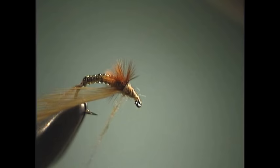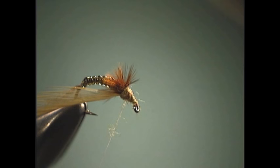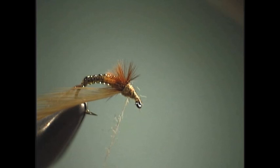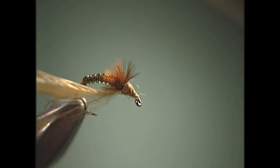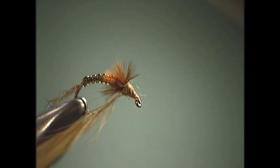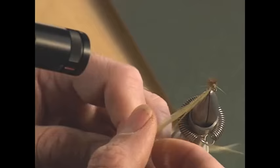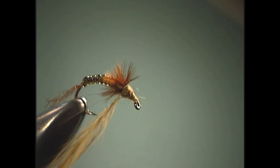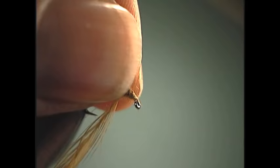Now we're going to get into something a little bit new — or something you may not have seen in quite a while. What we're going to do is put a little dubbing on the thread, and then twist the hackle around it. As you can see from this tight POV camera shot, the hackle wraps right around the thread and dubbing. The reason for doing this is when I start to wrap the hackle, it's going to make the hackle fibers look like they're naturally mixed within the dubbing, and just make it look that much more natural.